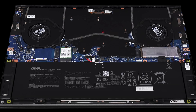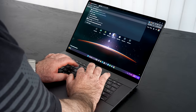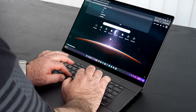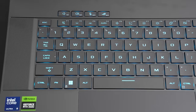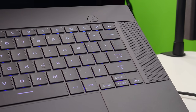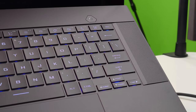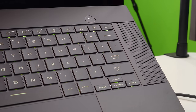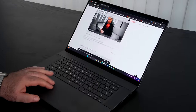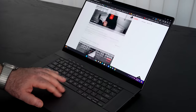I actually like the keyboard — I liked it on the G14 and I like it here on the redesigned G16. Tactility, feedback, and key travel have all been very good. Typing out long documents and emails has been very comfortable. The backlight is customizable. It does have those slightly cartoony characters I'm not crazy about, but overall the typing experience has been very good. It also has a spacious glass touchpad — not haptic, but a physical touchpad that's been very responsive for scrolling and gestures.